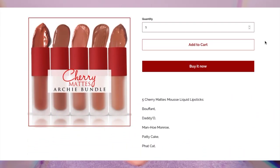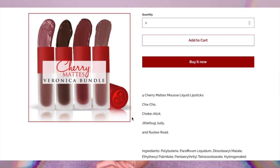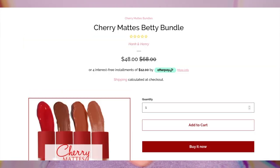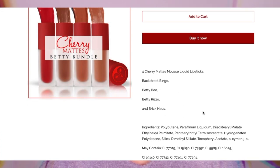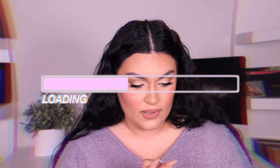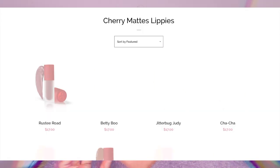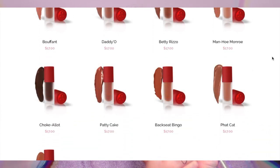Then we have the Veronica bundle, which I think are the more burgundy shades — that one also runs for $48 and you get four liquid lipsticks. There's another bundle with like a burnt orange and red shade where you get four liquid lipsticks for $48 as well. I was wondering if you can buy them separately — I got worried for a second — but yes, they do run for $17 each.